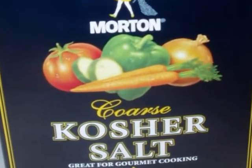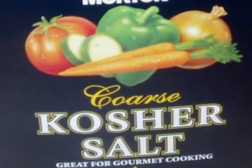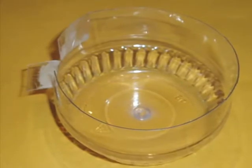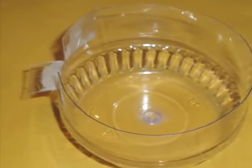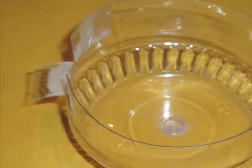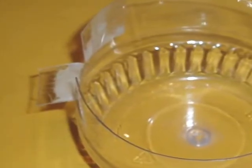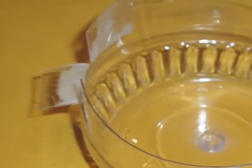Just about any household salt — sodium chloride — will work. I use coarse kosher salt. Next, obtain a vessel in which to mix the chemicals. I cut the bottom off of a plastic jar or a yogurt container. Since there's a sensor built into my hygrometer, I also cut a notch in the side of the vessel.